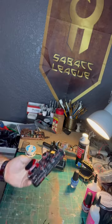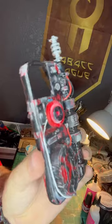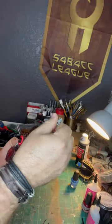We'll open up the little door and pop in the 2032 battery. That's going to light up the Empire symbol with a red light. We've also got an extendable antenna.